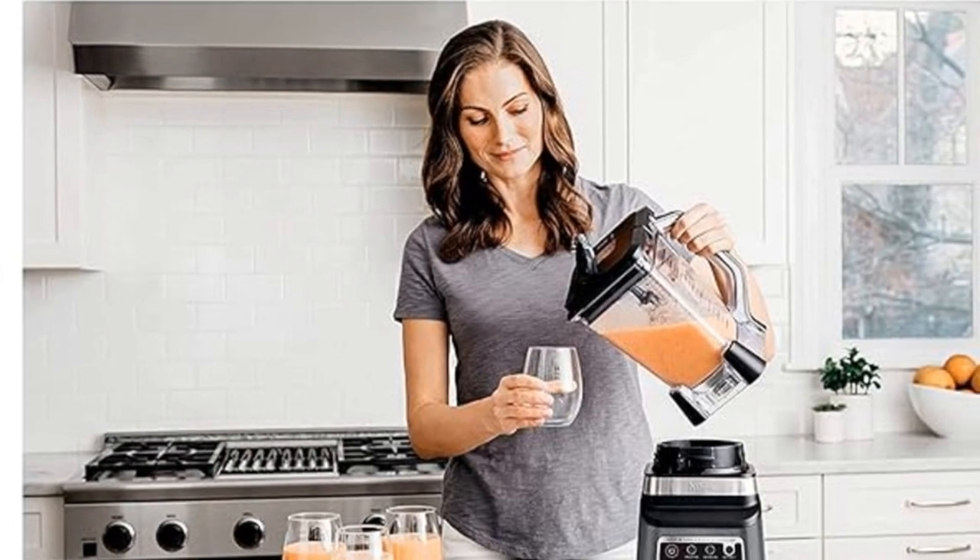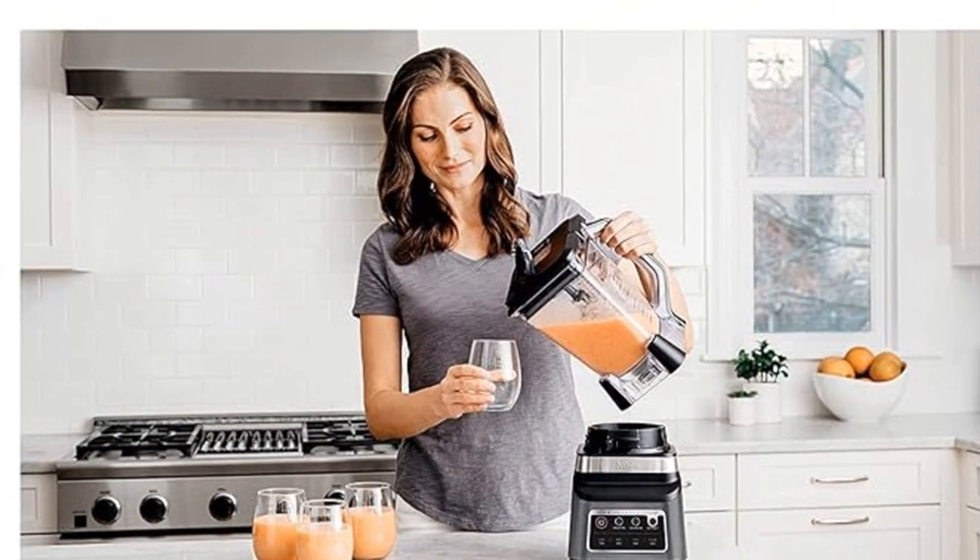This updated model features a more powerful motor than the original Ninja Professional Blender, offering 1,400 watts of peak power for crushing ice and blending with ease.